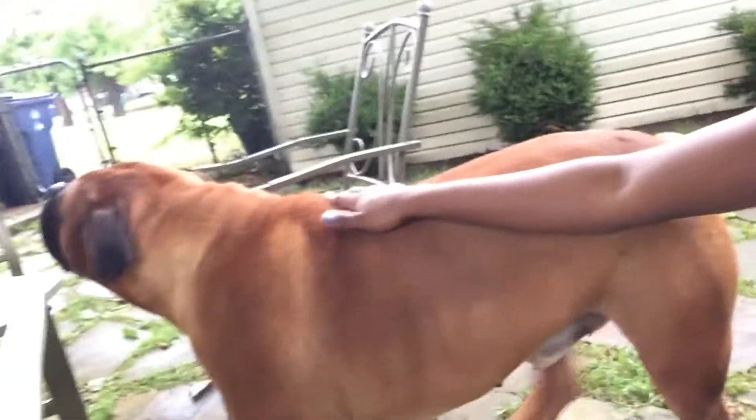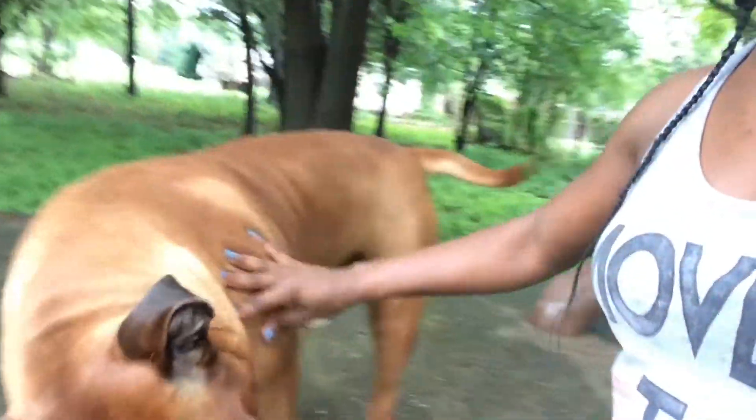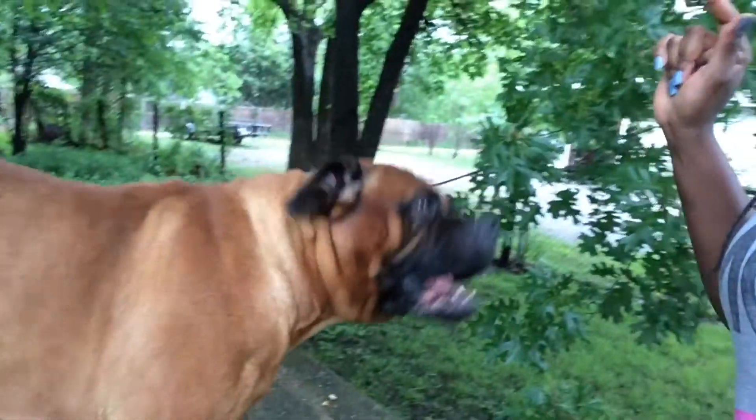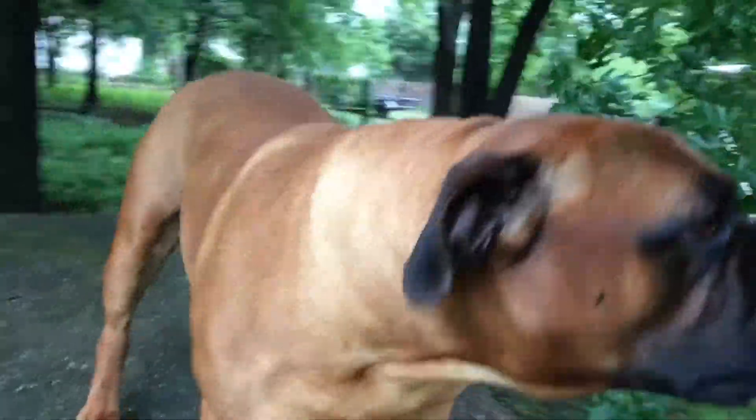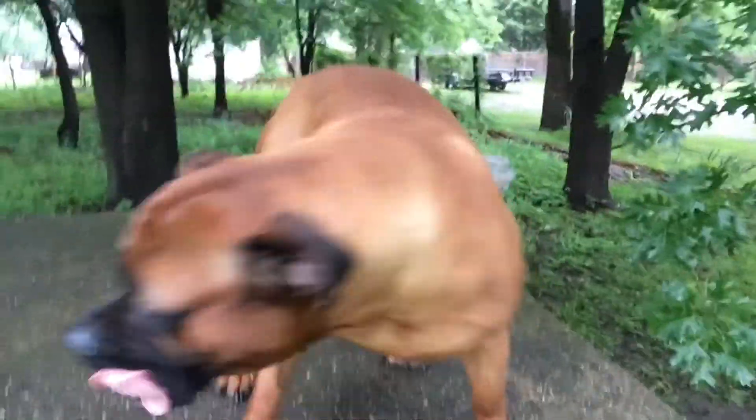Say hi to YouTube! I think that's a spot — guess who's here, guys. Be careful — no, no, don't lick me. I hate that. Here in the outdoors, right in the backyard.